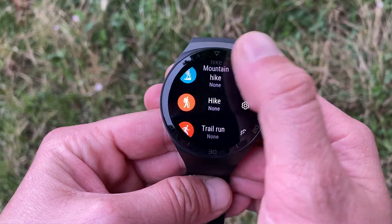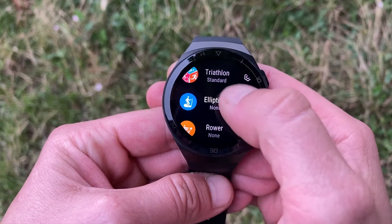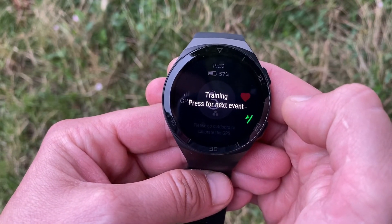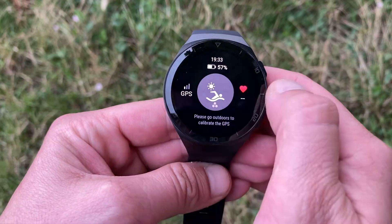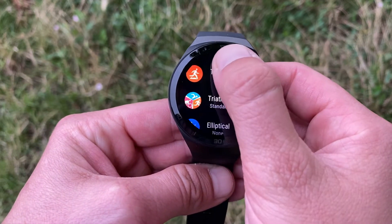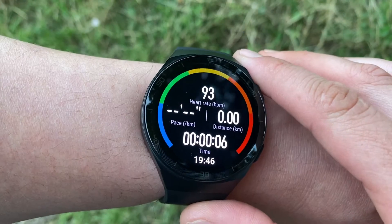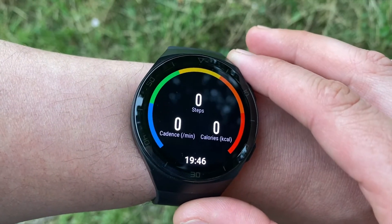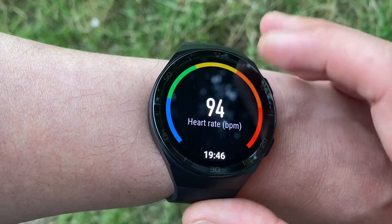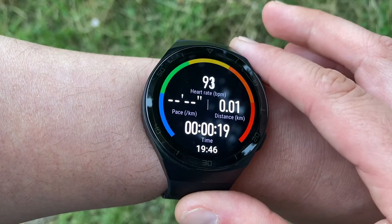The Huawei GT2e is a decent smartwatch for people who are into fitness, but it's particularly useful for those who want to track a range of exercises. If you're just turning towards a fitter lifestyle, you'll enjoy an on-wrist personal trainer for your runs. For keen athletes, the GT2e also provides data like VO2 max, aerobic and anaerobic effects, training intensity, training load, and recovery time stats — data that would usually only be available on a dedicated sport watch like Garmin or Polar.